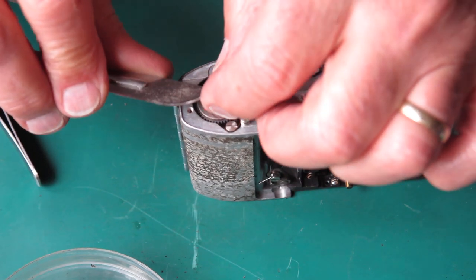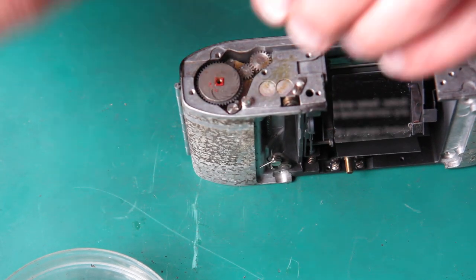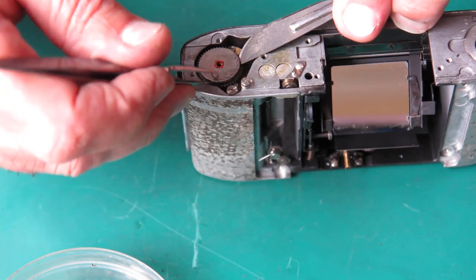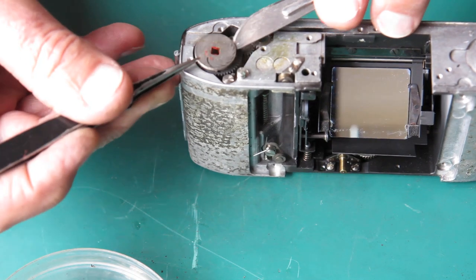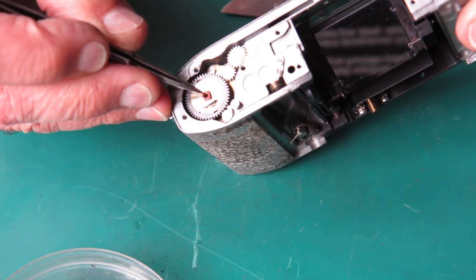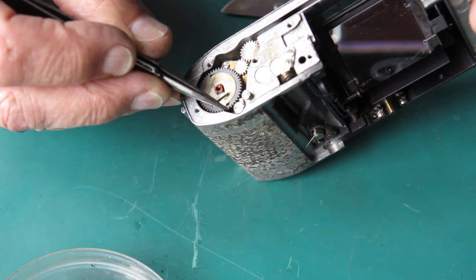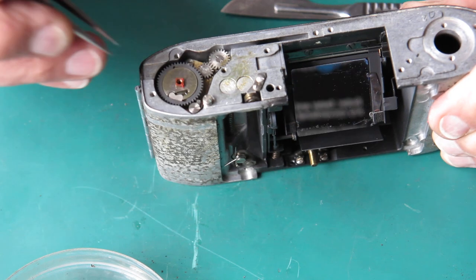That gear's a bit stuck down there with the paint. Now the film advance cam stuff here on the Retina Reflex 3 — the little pawl in here that drives this mechanism is interesting. This is the shaft in the center. It drives this disc. This disc pushes this little dog, and that little dog in turn drives the film advance wheel here. And that dog is kept in contact with the wheel by a tiny little spring.